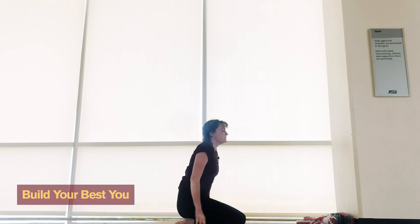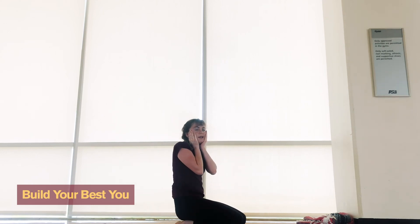Kick down. Look how red it made your face!